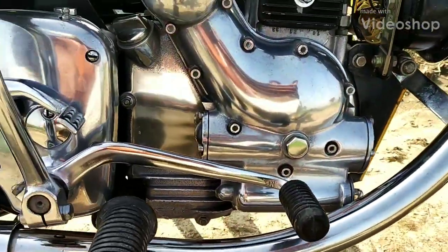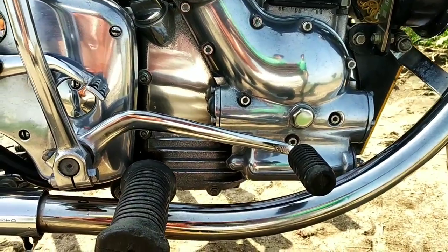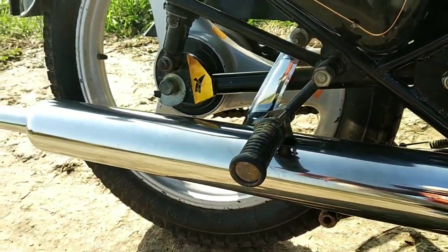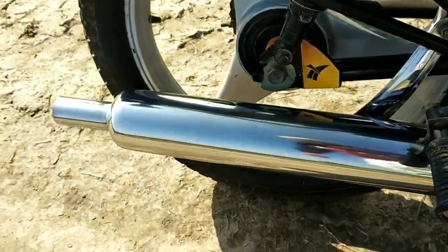This is the band pipe hollow band pipe, fitted with the whistle, and this is a hollow long bottle exhaust.